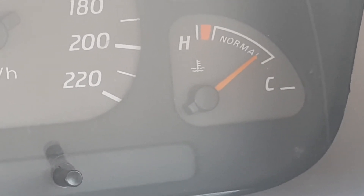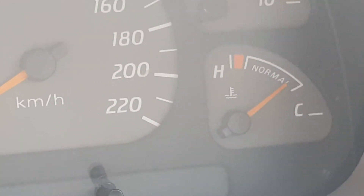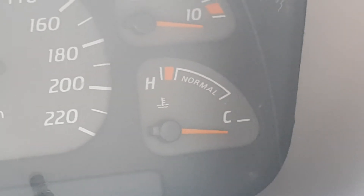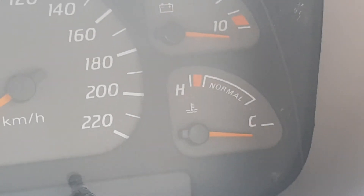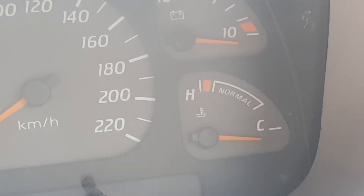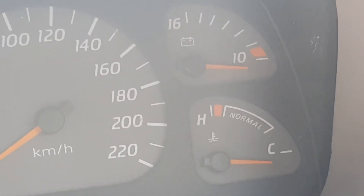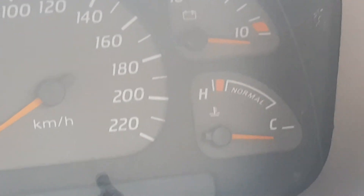We can now run the test. Step one is to turn the engine off. Now that the engine is off, we can turn the ignition on — but do not start the car.